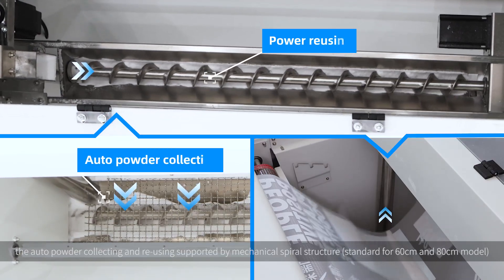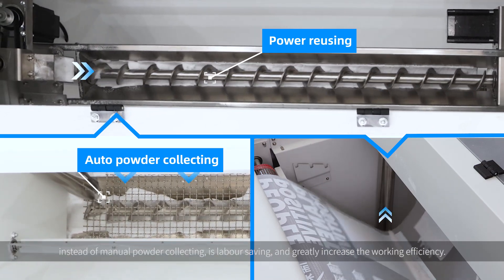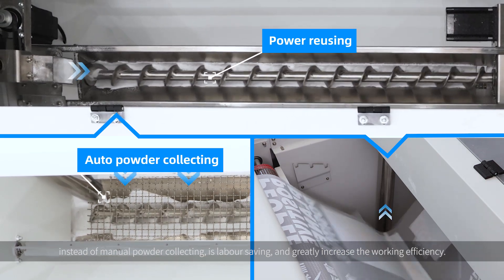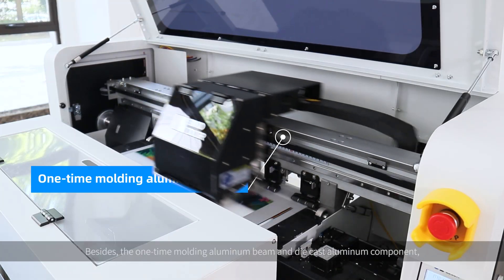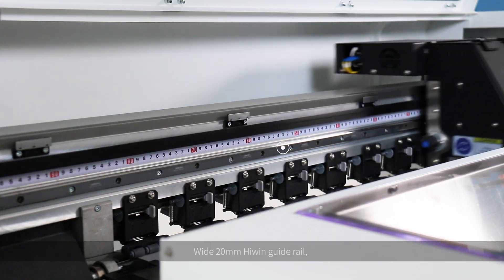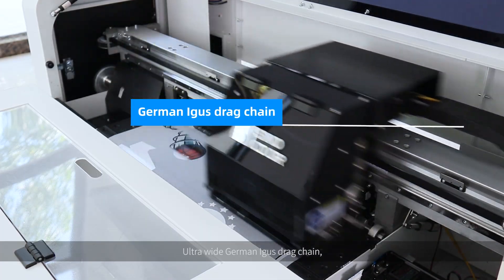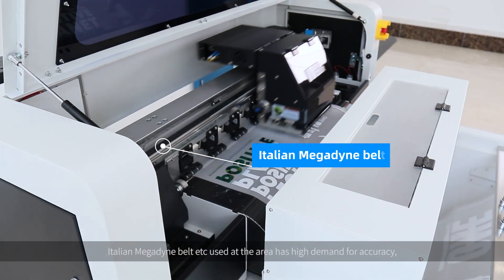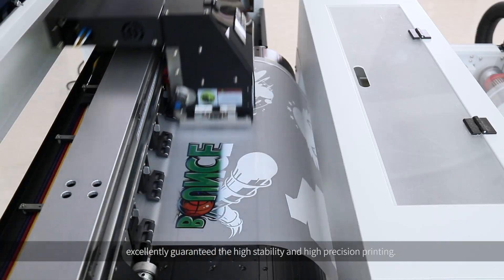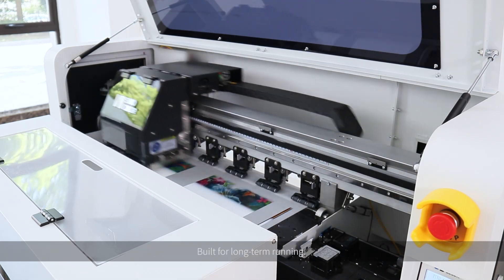What's more, the outer powder collecting and reusing supported by mechanical spiral structure, instead of manual powder collecting, is labor-saving and greatly increases working efficiency. Besides, the one-time-molding aluminum beam and die-cast aluminum components, wide 20mm high-wing guide rail, ultra-wide German Eagle's drag chain, Italian Magdae belt, etc., are used in areas with high demand for accuracy, excellently guaranteeing high stability and high-precision printing, built for long-term running.